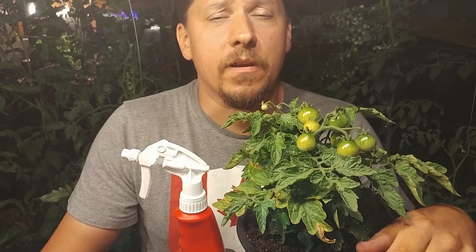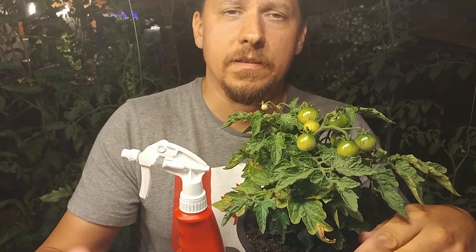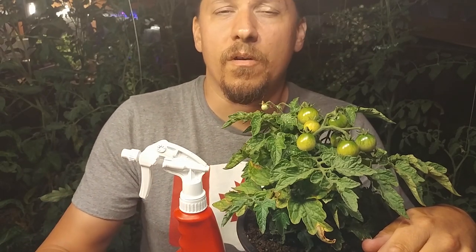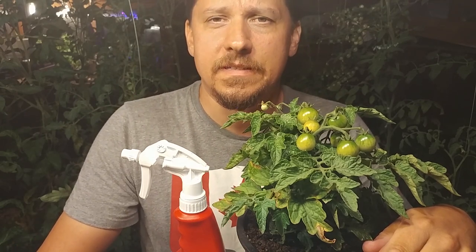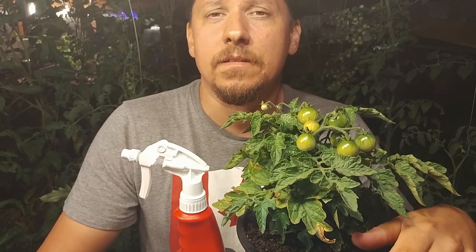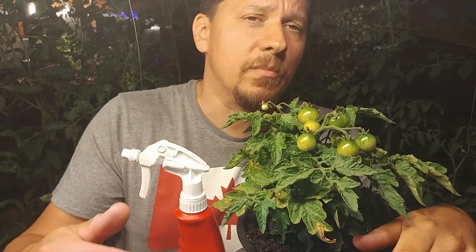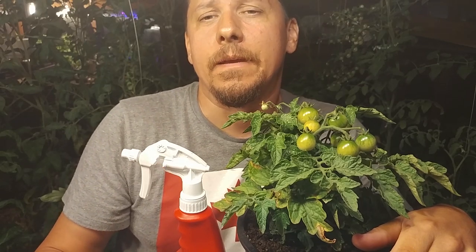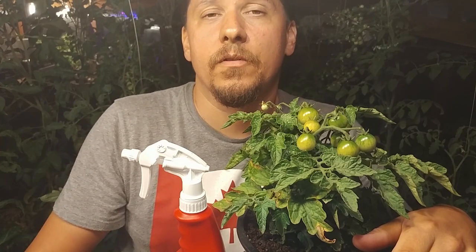The other reason foliar feeding is a definite yes is that it's very cost effective. Not only are you already cutting down the fertilizer in half or three quarters by diluting it, but studies have shown that the plant uses up to 95% of the nutrients you apply to the leaves — so there's little to no wastage. Whether you're making your own fertilizers or buying them from the store, foliar feeding saves you time and money by using far less.